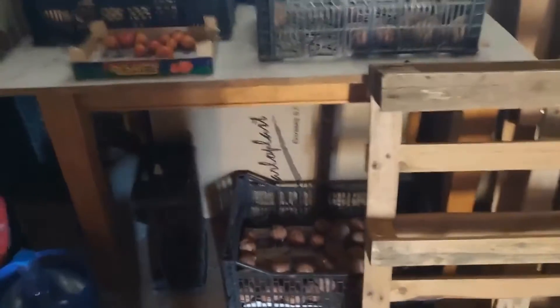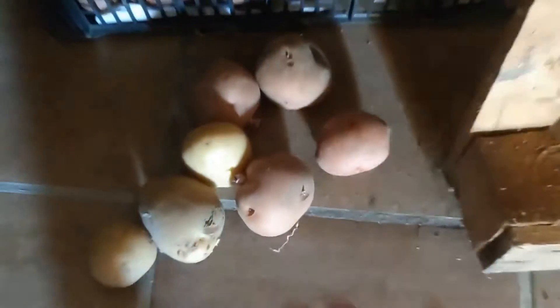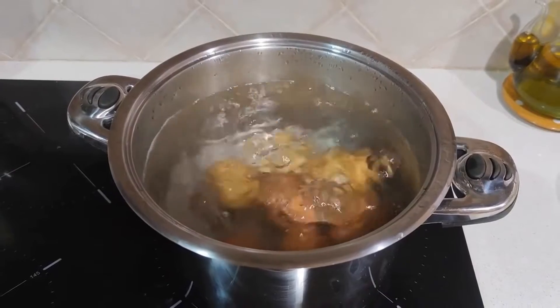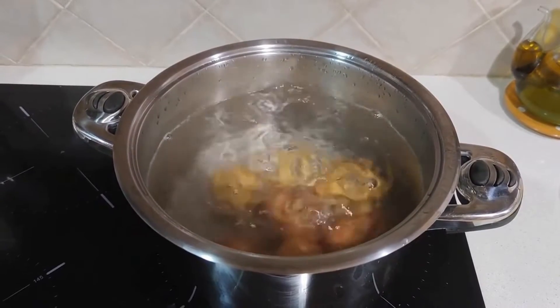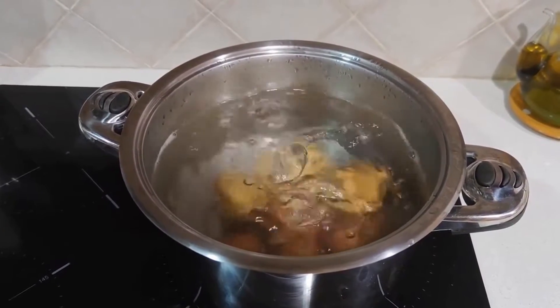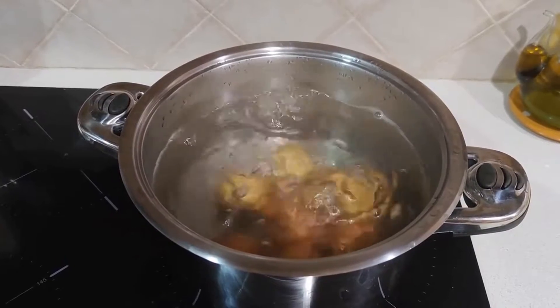Let us proceed to locate one of the primary components: potatoes that originate from our garden. I'm going to grab different varieties. With the potato unpeeled, uncut, untouched, just like that, we are going to boil it for approximately 20 minutes until the potato is extremely soft — so soft you could mash it into a creamy texture.